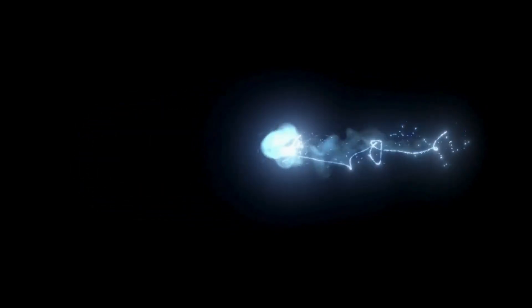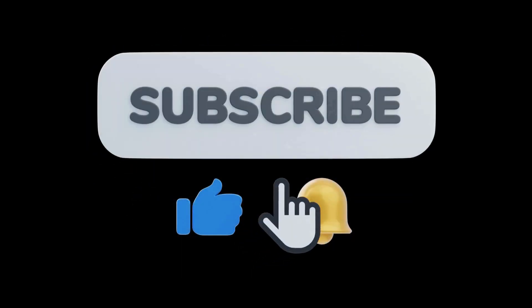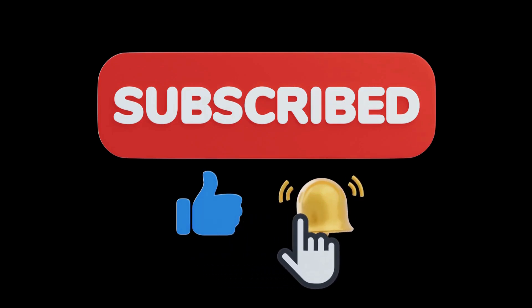Welcome to the TVKing channel, cutting the cord since 2002. Please make sure to click the like button, subscribe, and ring the bell so you never miss out on the latest tips and tutorials.